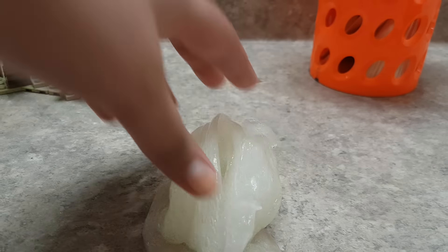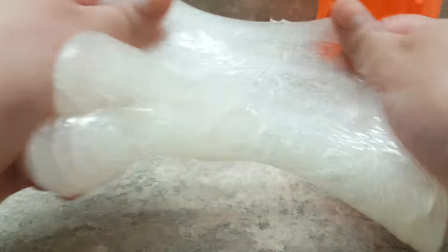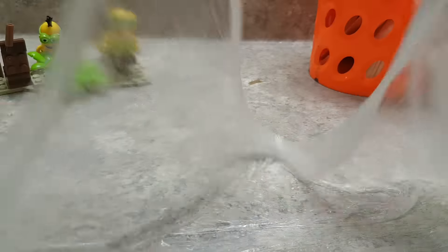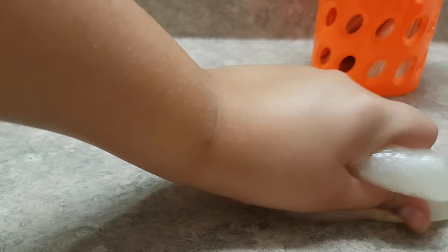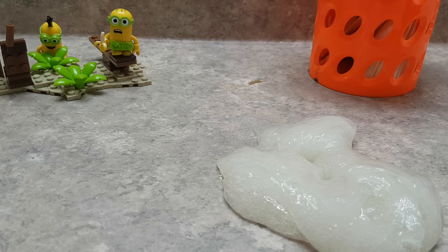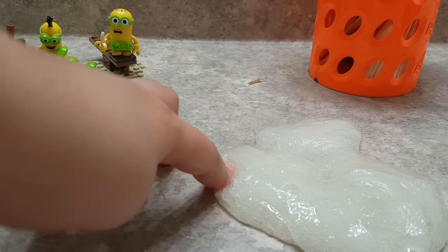Here we have our amazing slime! I actually really like this slime — it's really, really fascinating. Since this is a clear glue slime, when I stretch it, it's like a mirror. You can literally see everything through the slime. Hope you guys enjoyed! Don't forget to comment, like, and subscribe to become an official minion. And if you have any challenges, let me know down below. Bye!